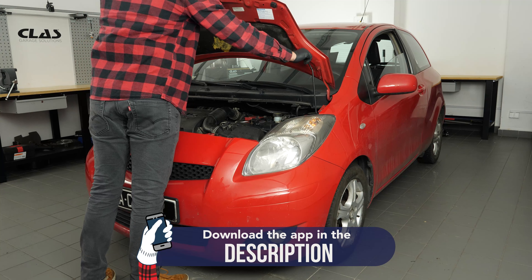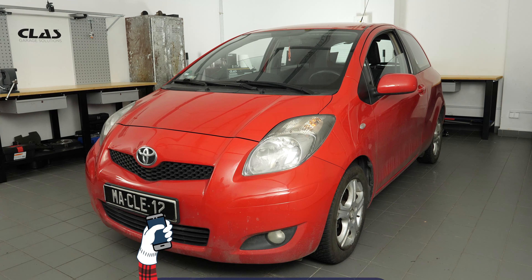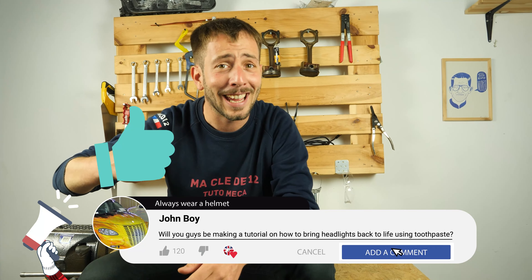Operation completed. If this video helped you, please like and subscribe.